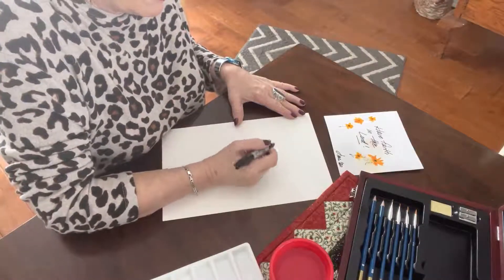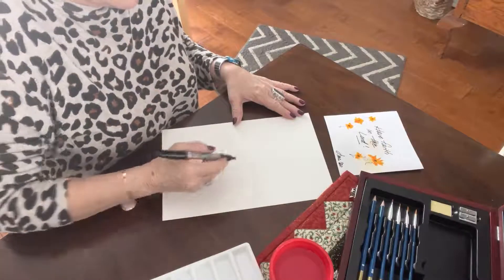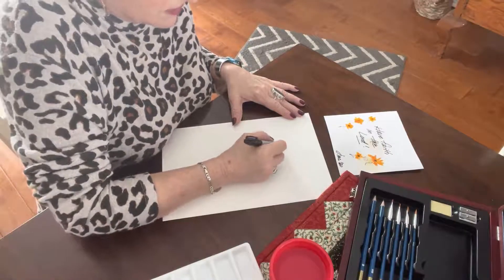I'll do the lettering in right away first of all. I think I'm going to make it a little different because this is a longer sheet of paper. I'll do 'Have Faith in the Lord' — just do it like that, in your own handwriting. If you want to print it, that's fine.